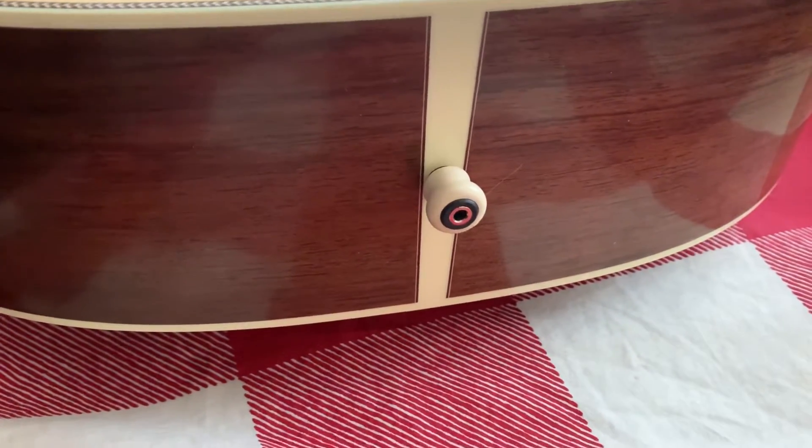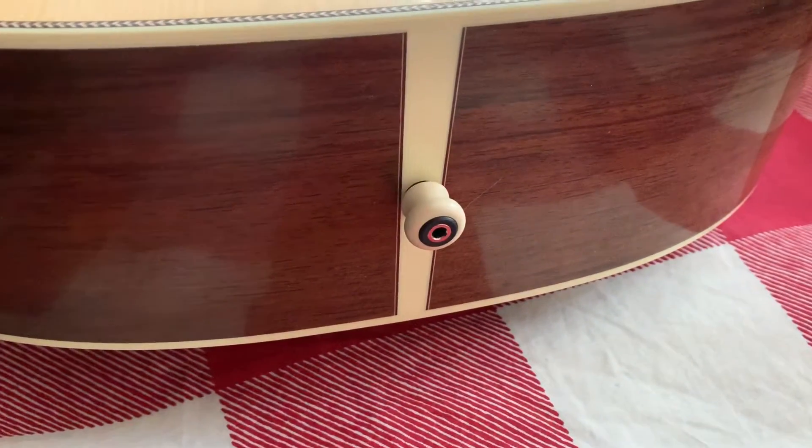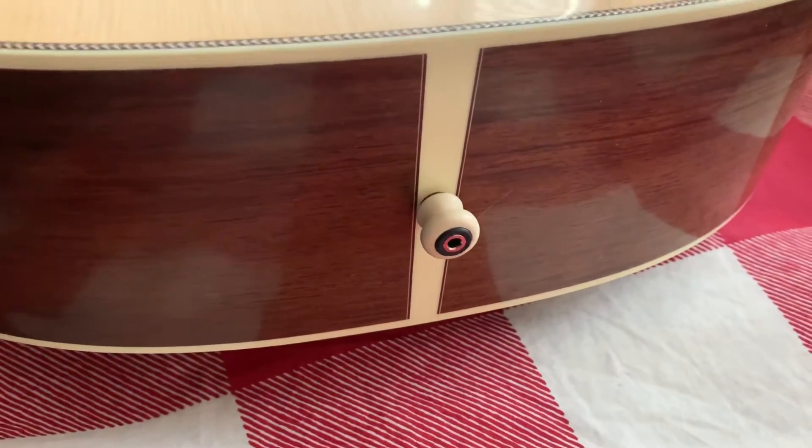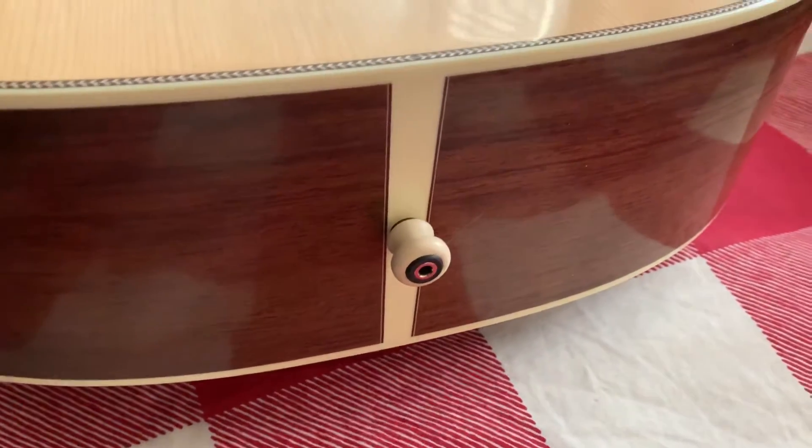No drilling out of the wood — just uses a 1/8 inch jack. I bought a special guitar cable with a quarter inch on one end and a 1/8 inch on the other, just for this guitar.